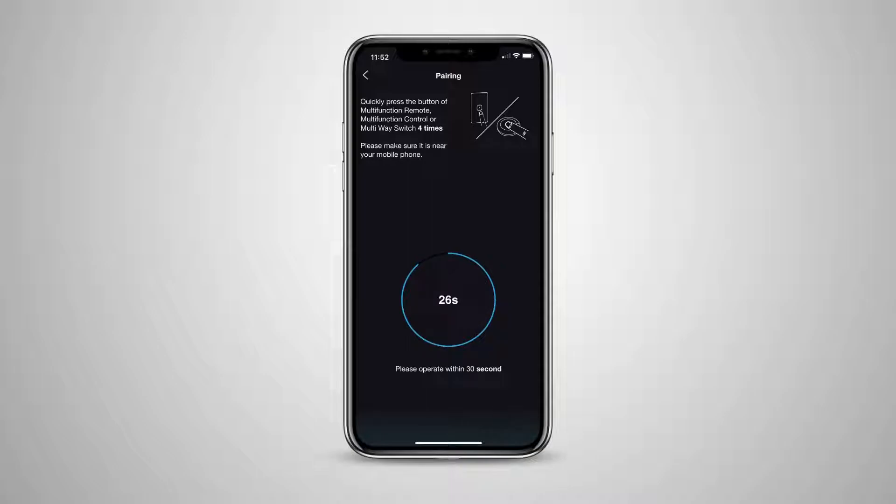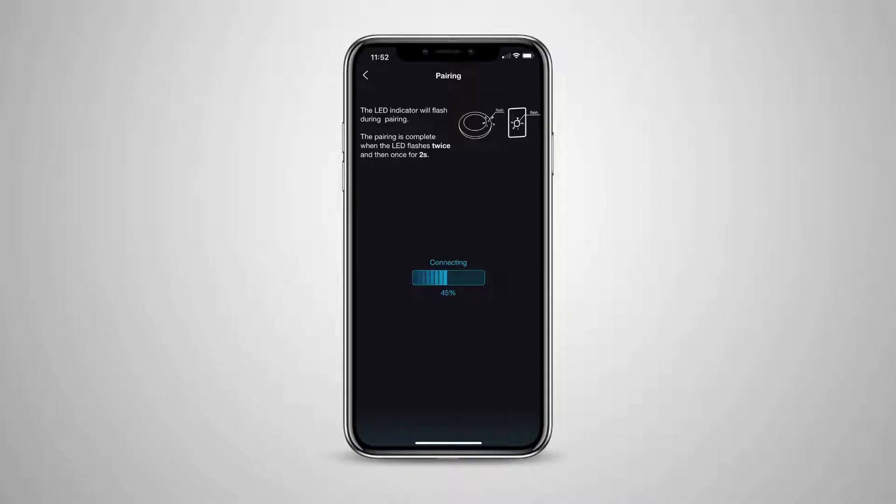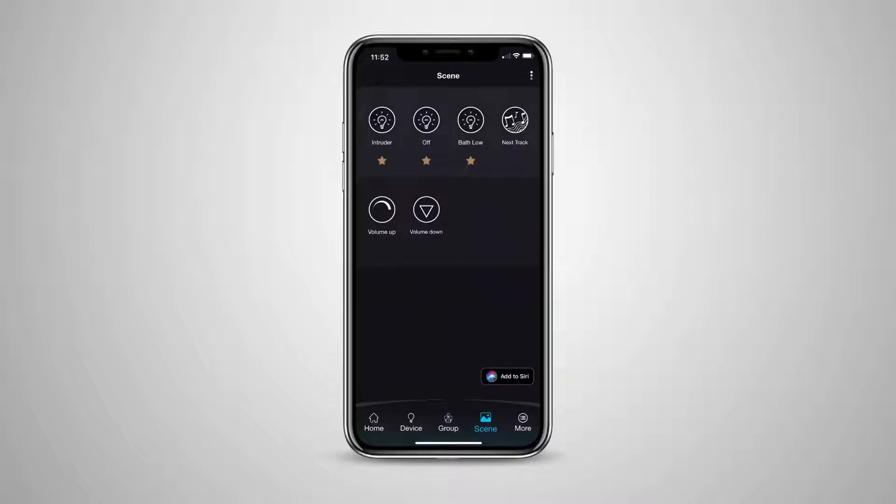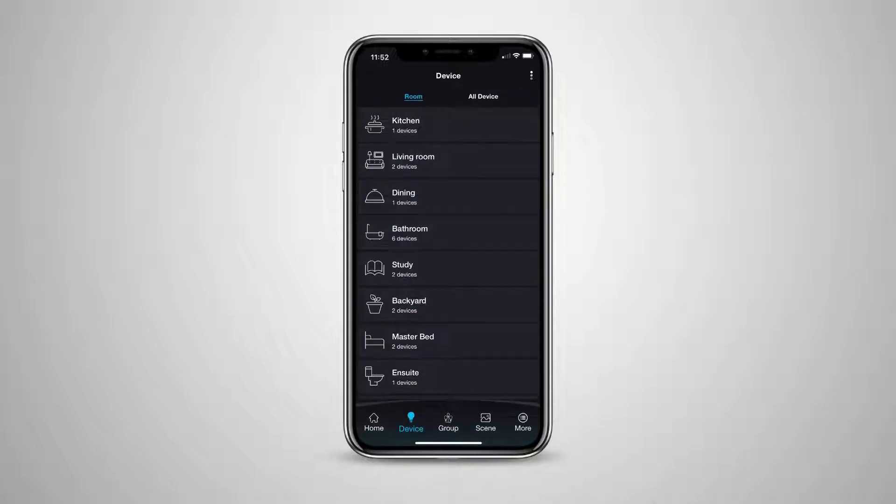You will be instructed to press the Pixie Multifunction button four times before the 30-second timeout completes. You want to press it four times within about one to two seconds. Follow the instructions on screen in the app, and let the app finish the pairing process completely before you operate the Multifunction Controller on the wall. You can pair your Scenes to a number of Multifunction Controllers throughout your home as needed.